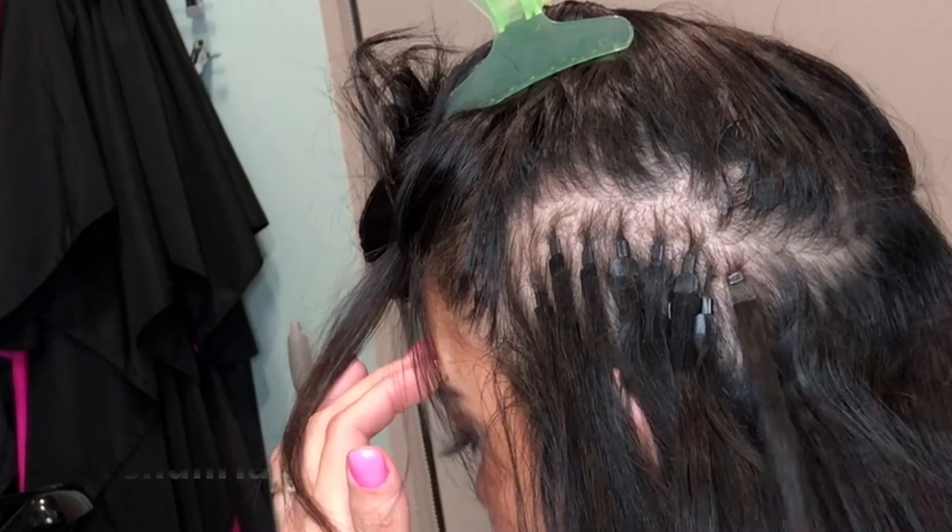Hi, my name is Antoinette with the Ocean Hair Bar & Spa. Today I'm going to talk to you about sliding up your outgrown extensions, also known as microlinks and cold fusion hair extensions.